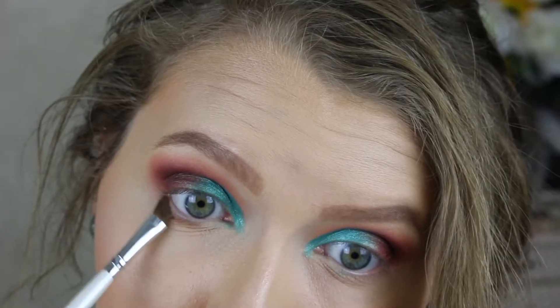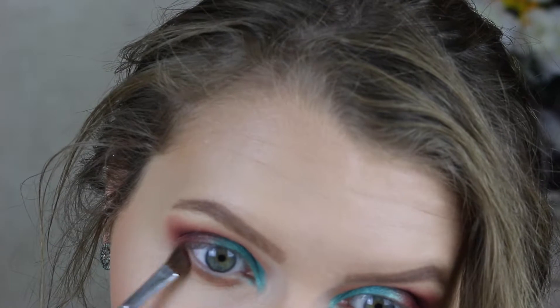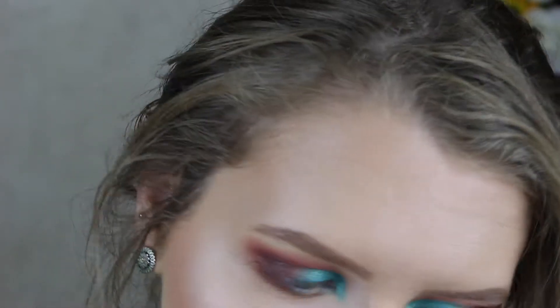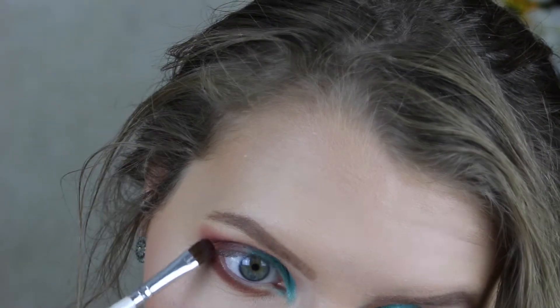Now we're going to go with the shades Pooter and Jacks again for the lower lash line. I'll start with Pooter and then put Jacks on top to intensify the smokiness on the bottom. You can go in with Chip or even a black if you want to intensify the look, but I just want a slight smoky under eye. You can definitely go in with a deeper shade if you want it more intense.